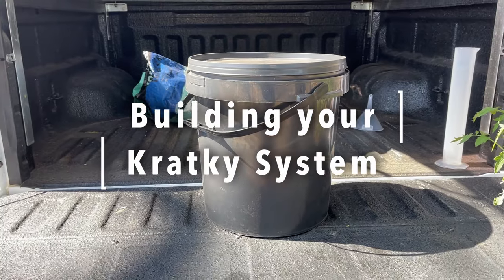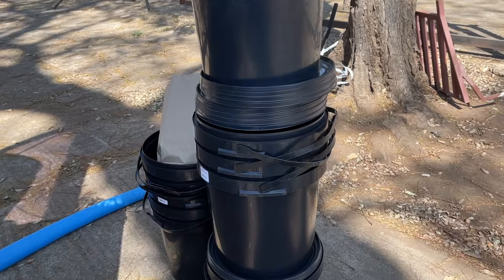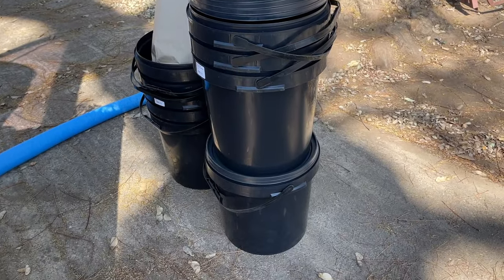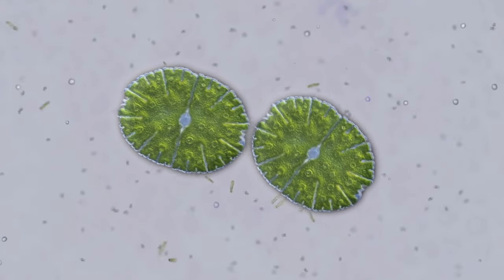To get started building your Kratky hydroponics system, you will need 20 litre black buckets like this. Make sure they are food safe. Do not use clear buckets — any light that enters the buckets will encourage algae growth, which we don't want.